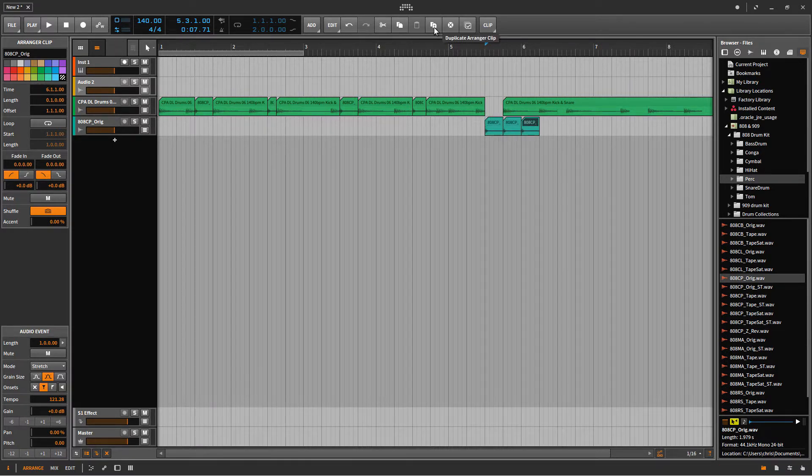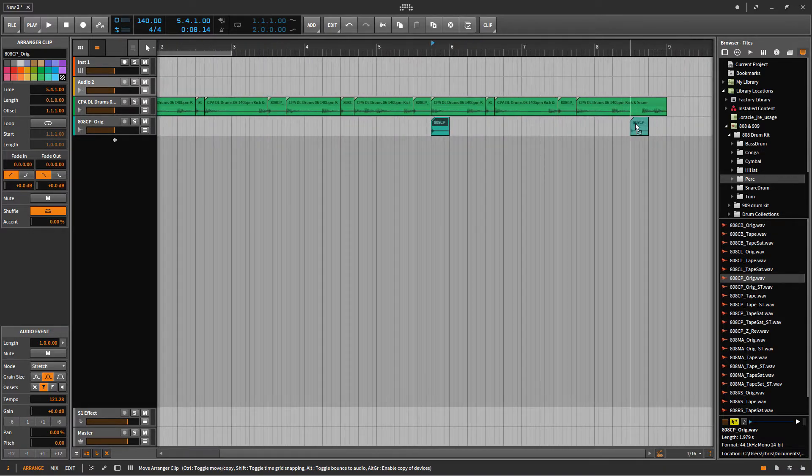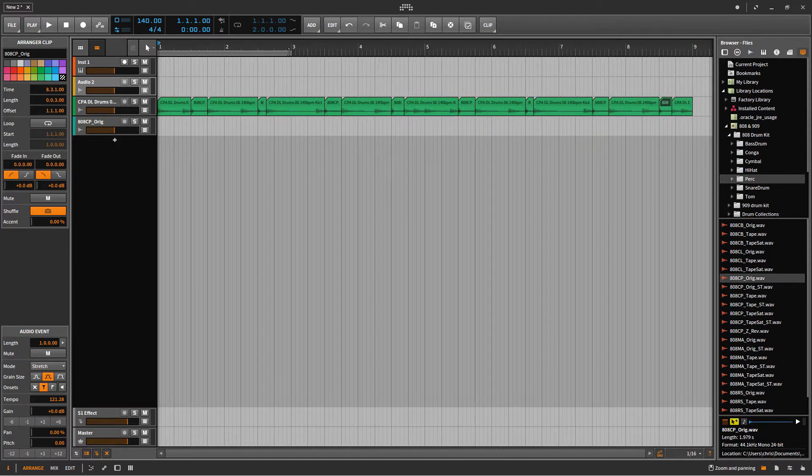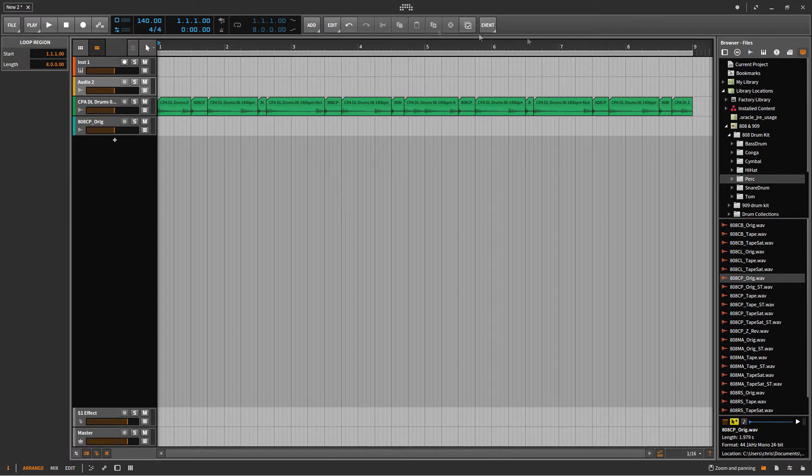I'm almost done. Let me just finish up these remaining claps and then we'll hear how it sounds. As you can see, it now sounds differently because I replaced the snares with the claps. So I'm going to look for the old drum beat and then drag it over and play to see how it sounds like.